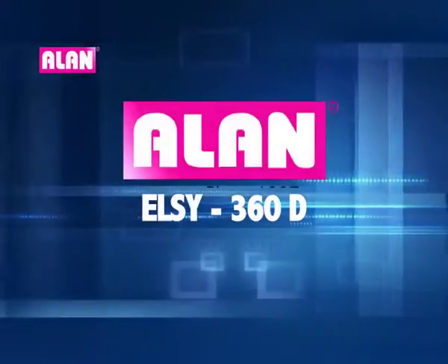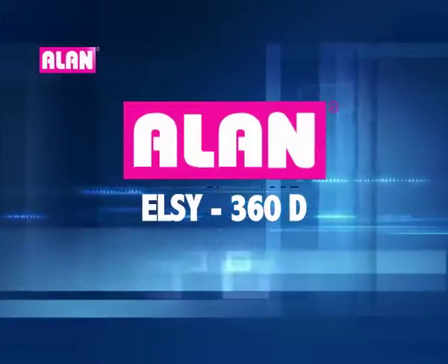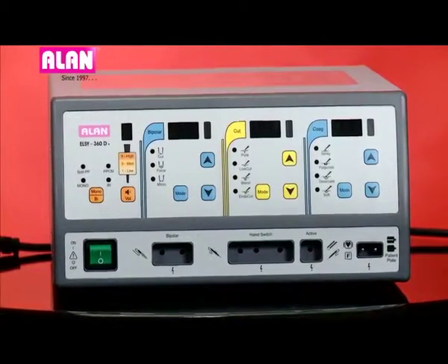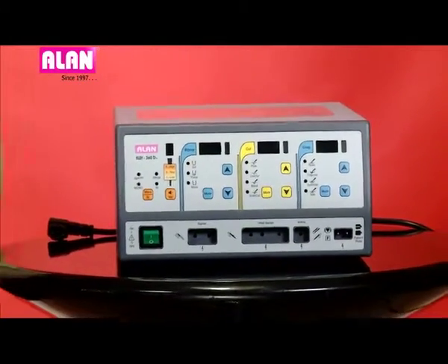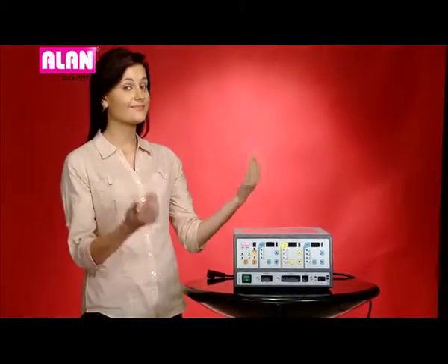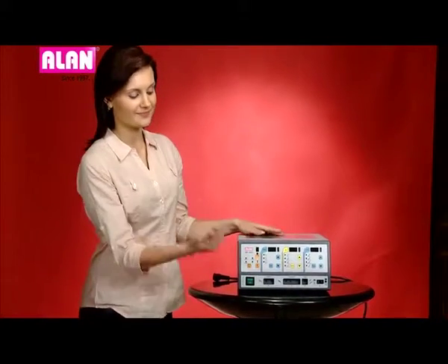Allen offers a wide range of products that meet varying demands of the clients. This is Allen's electrosurgical generator LC360D+, having a maximum power of 400W, suitable for most surgical applications.